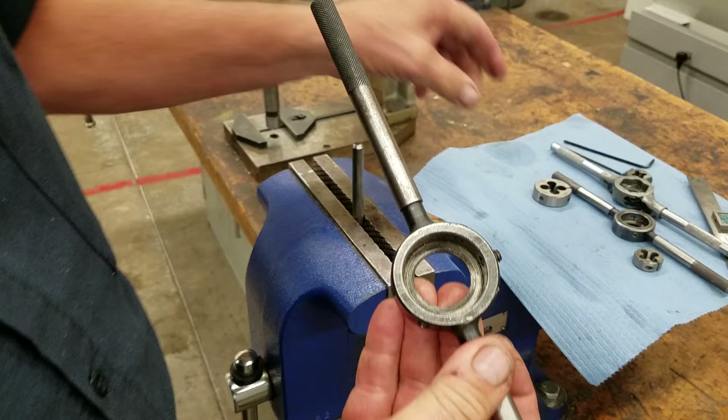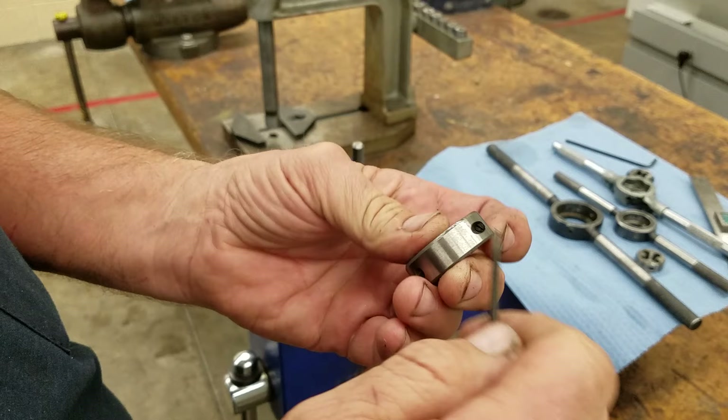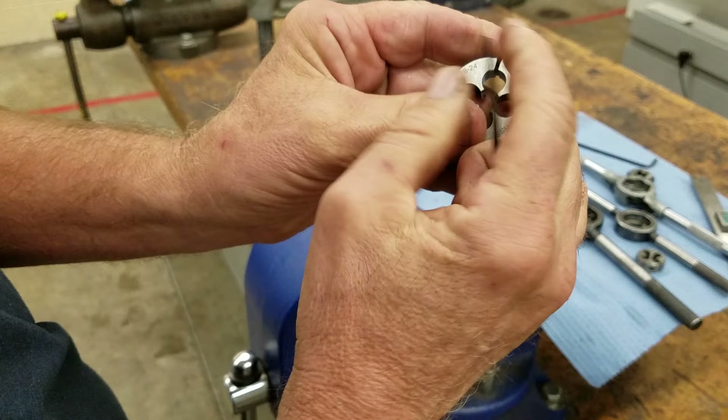Before we put our die in, we want to open our die up. This is a split die — you can see the split in it. We're going to tighten this screw here in the back of it, and that will open it up very far so that we're not going to cut our threads too deep the first time.